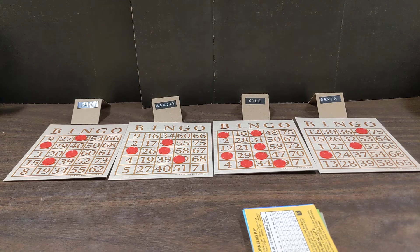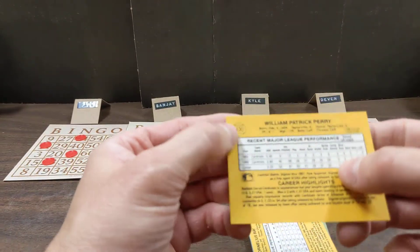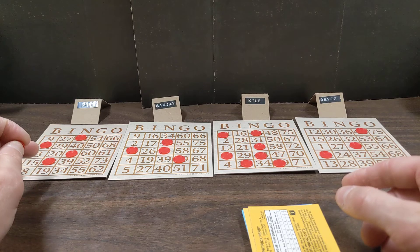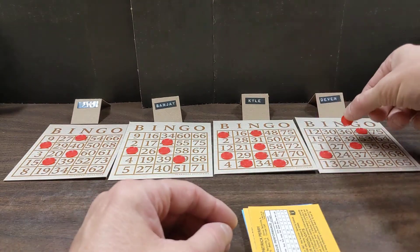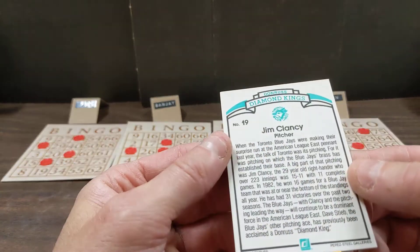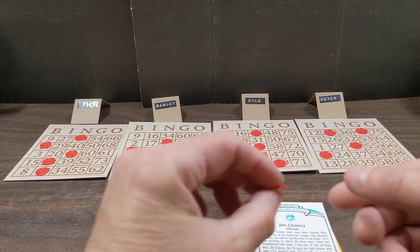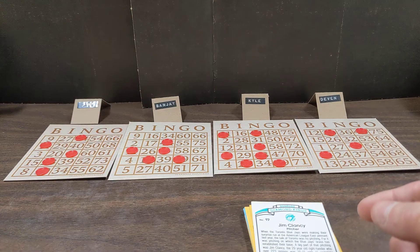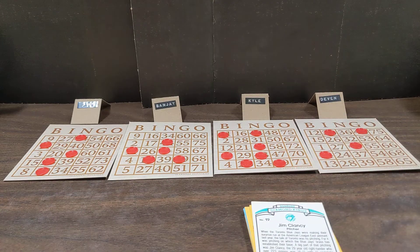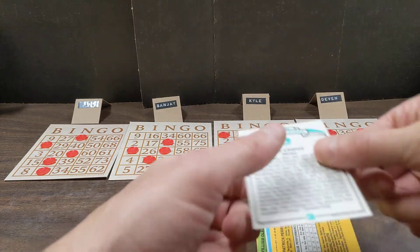These extra cards will be included in your package just like the first practice round. Pat Perry - card number 30. Who's got a 30? That would be in I. One for Devon. Diamond Kings Jim Clancy - card number 19, also in I. There is an alternate version of bingo - I didn't actually realize this is primarily the 75-number American version. I've been forgetting to mark these numbers on my board - there's 19, there's 30.